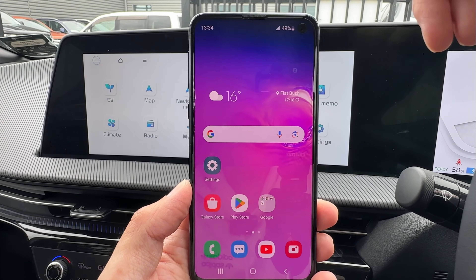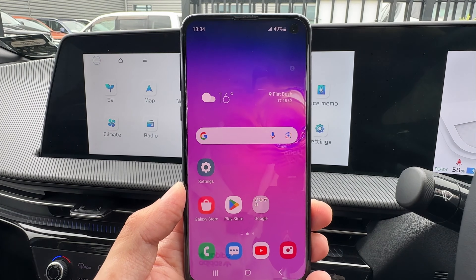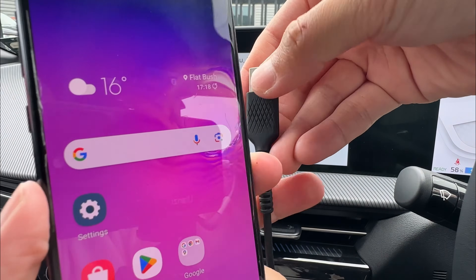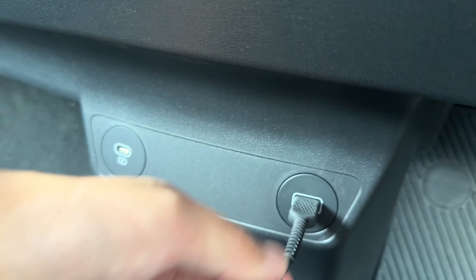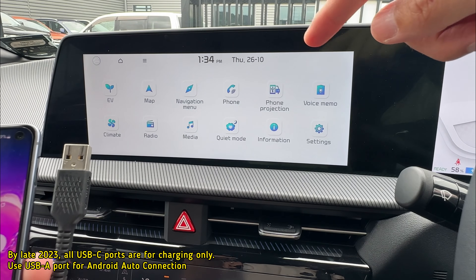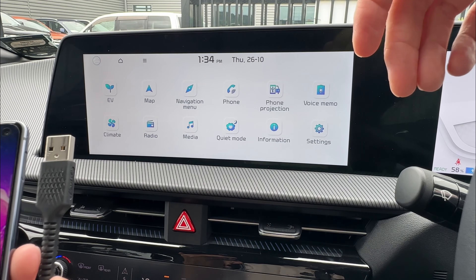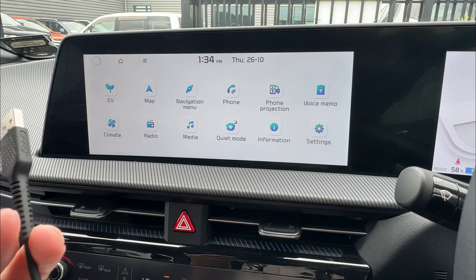If it's not available, when you plug in you'll have to go through a few more steps to set everything up or download and update things. After that, connect the cable to your phone and to the USB port underneath. On this particular vehicle — the EV6 — it's connected to the USB-A port. The USB-C small port will not connect to Android Auto; it will charge, but it's not connecting. For most other Kia vehicles right now, it's going to be a similar situation, so find your USB-A, which is the larger port, and connect.